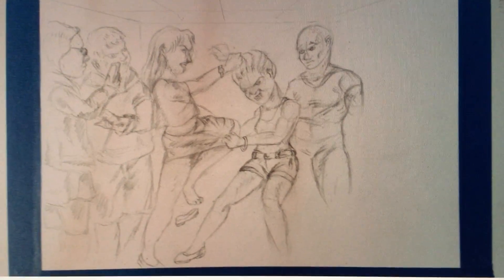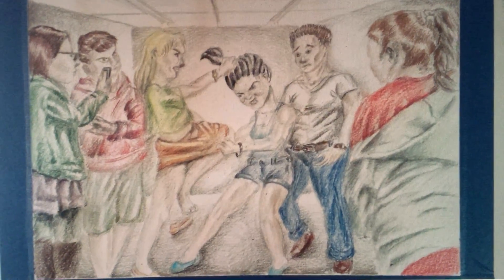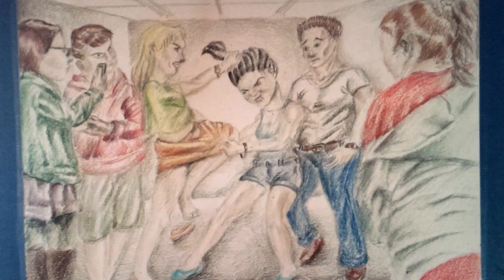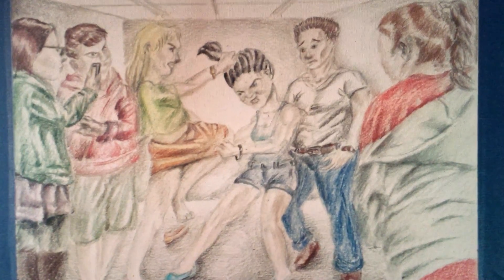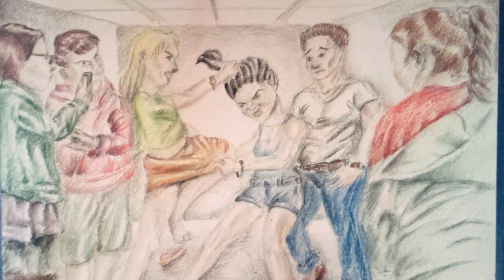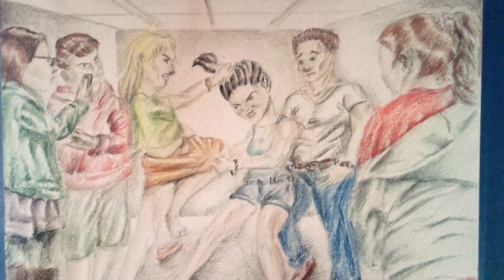Those are my two pieces of artwork where I've gone from black and white into color — from a pencil drawing into color. If you like looking at my artwork, please subscribe, that would really help me out. I'm kind of in a period where I'm thinking about giving up artwork — I'm just tired of it — so leave a comment and tell me what you think. Okay, bye!